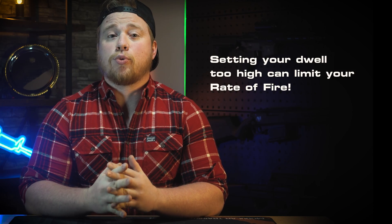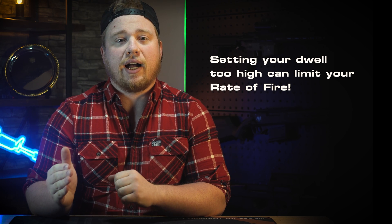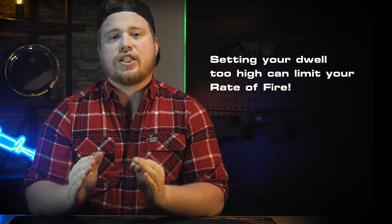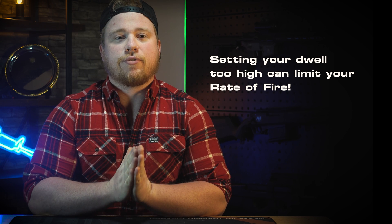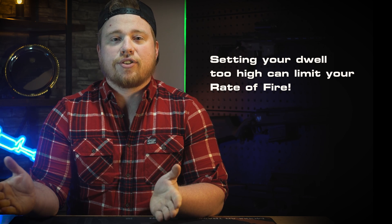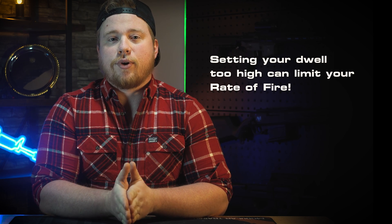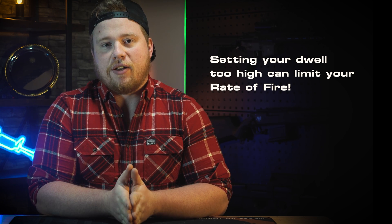So let's think about dwell as a way to set the fuel economy of your engine — to ensure that you're not using too much air for your barrel setup, but also that you're using enough. One more downside of having your dwell too high is if you're trying to set your rate of fire super high. Remember how we said that dwell is the amount of time the nozzle is forward firing the BB? The higher the dwell, the less time the nozzle has between shots in the back position, allowing the BB to feed, and the lower the rate of fire you will be able to achieve.